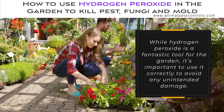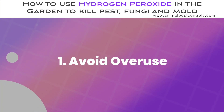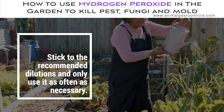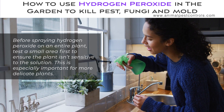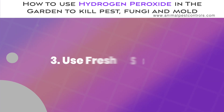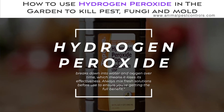While hydrogen peroxide is a fantastic tool for the garden, it's important to use it correctly to avoid any unintended damage. Avoid overuse — too much can harm your plants by killing beneficial microbes in the soil, so stick to the recommended dilutions and only use it as often as necessary. Before spraying on an entire plant, test a small area first to ensure the plant isn't sensitive, especially for more delicate plants. Always mix fresh solutions before use, as hydrogen peroxide breaks down into water and oxygen over time and loses its effectiveness.